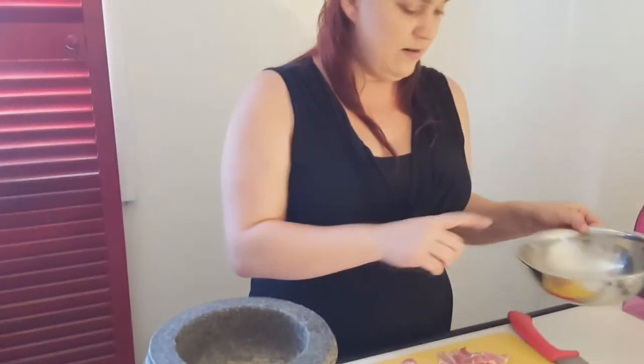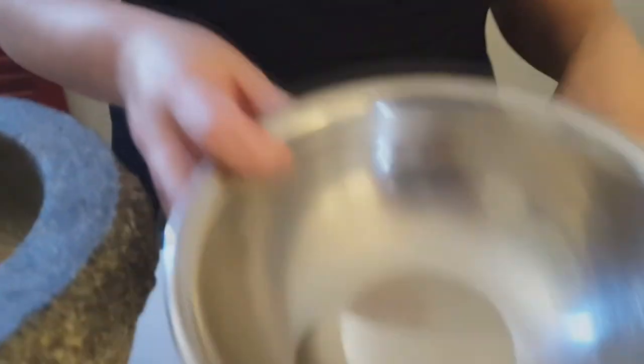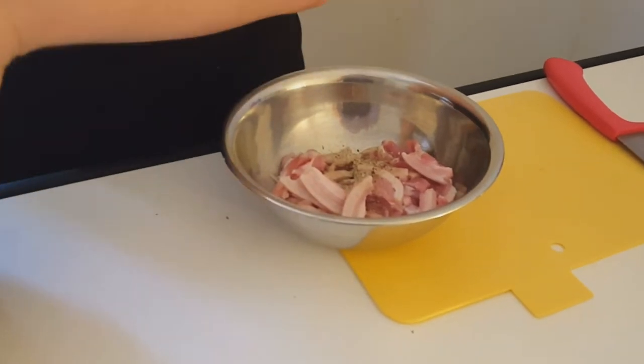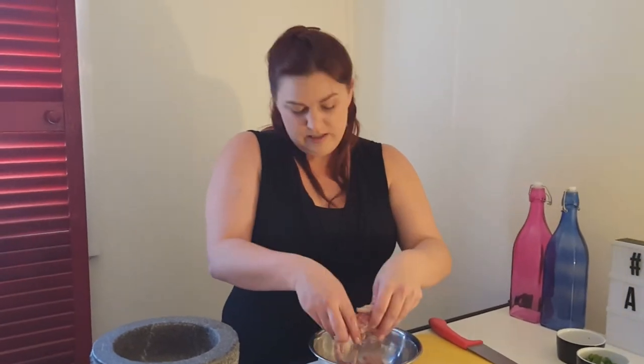Next up I've just got a bit of peanut oil. I'm going to add the pork to that so I don't have to oil the grill. Then we add our salt and pepper — about a tablespoon, or as much as you like really. Give it a good coat.